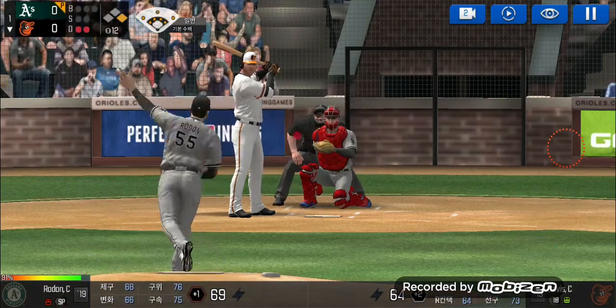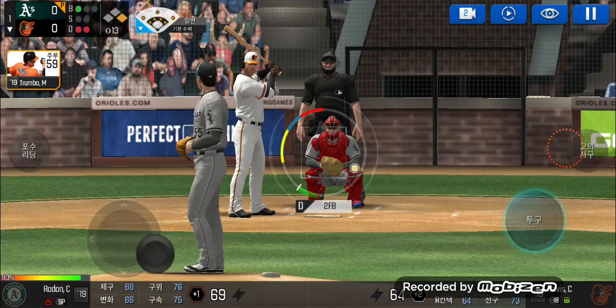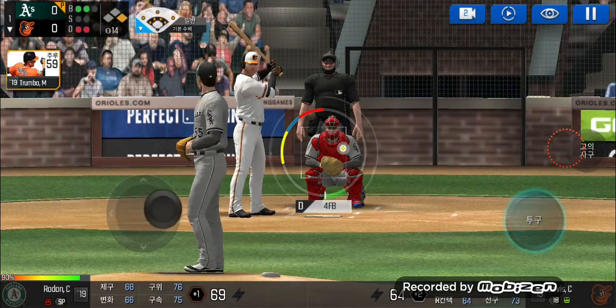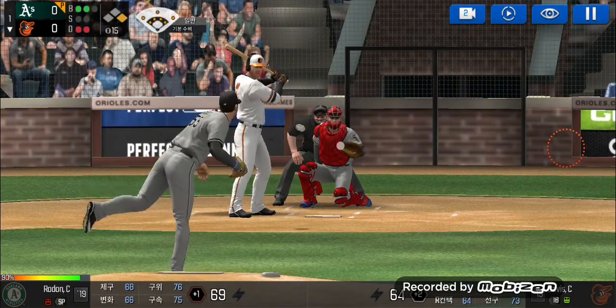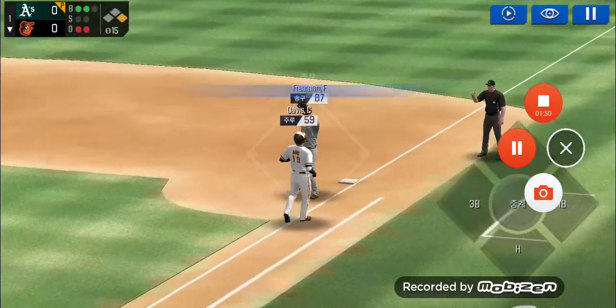He's in a full windup. He just held off on that one. Ball one. Here's the windup and the pitch. He just missed the plate. Ball two. He delivers. Throw to first — he made the tag.